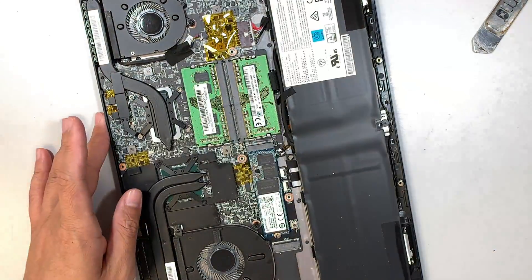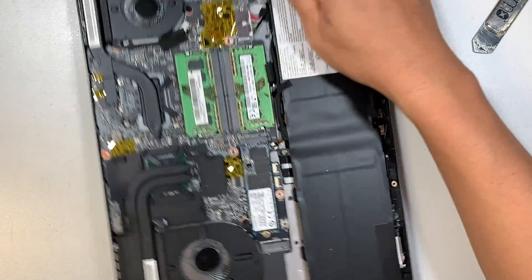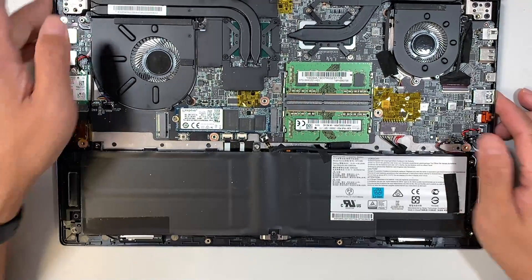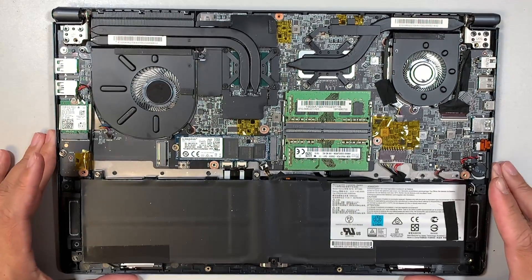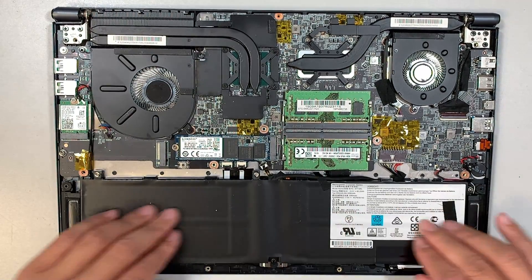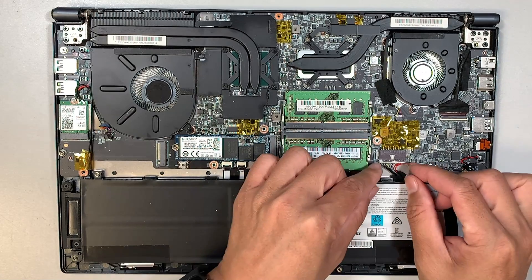The entire back cover will just pop right off. Once you have removed the back cover, you can see the internal parts of the entire laptop. Here would be the battery.